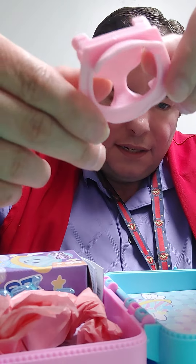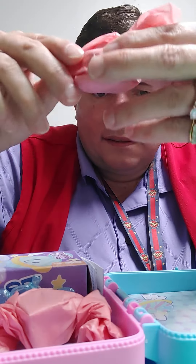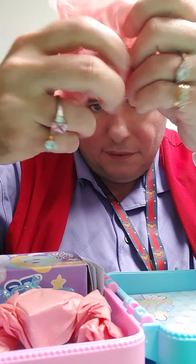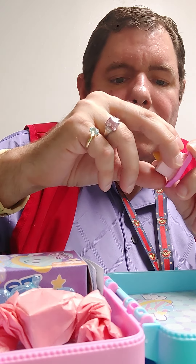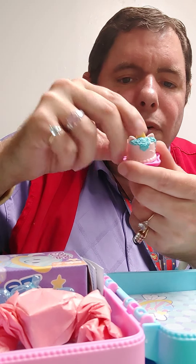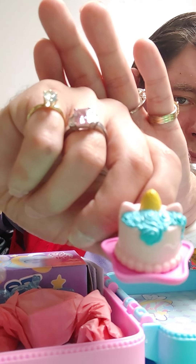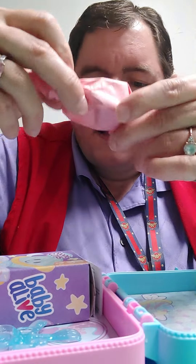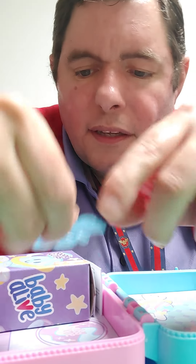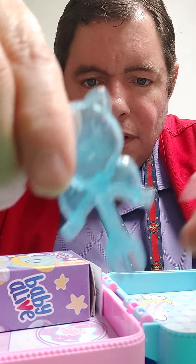And you get this thing that looks like a high chair. Let's see what this is — we got what looks like a unicorn cake. You get a little fork.